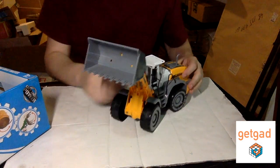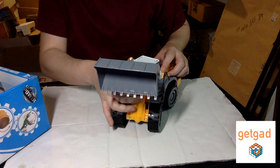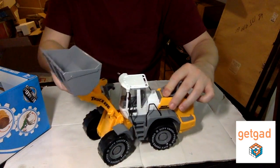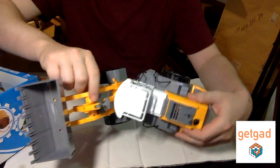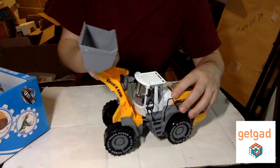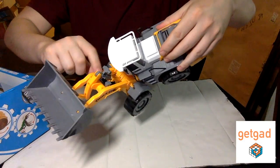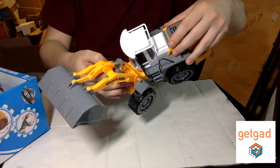You can get all different kinds of movements. You have to get a specific spot in order to lift it and lower it down. But overall, it's a pretty cute toy. For this price, you cannot get any better, because toys nowadays are extremely expensive.